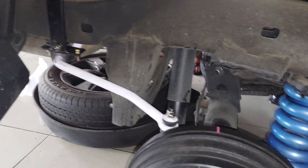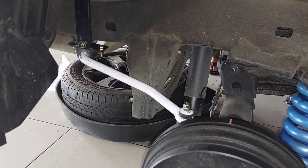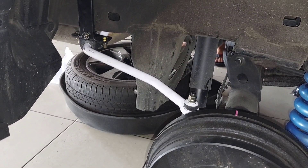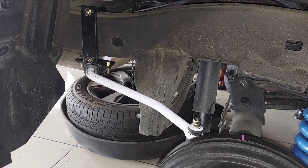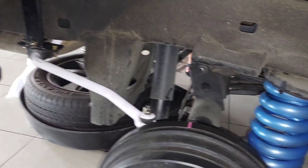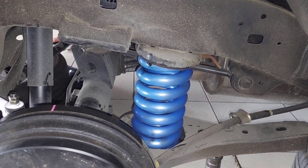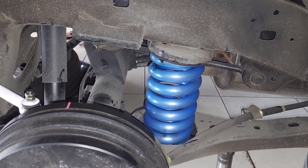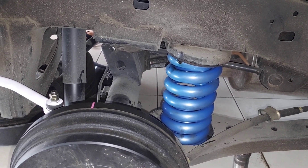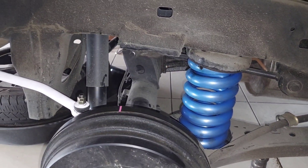Untuk stabilisernya sudah kita pasang ya teman-teman. Dan ini paket komplet, ini seperti ini di tempat kami. Itu pemasangan layer stabilisernya dari produknya Goliath. Ini yang warnanya putih. Lalu ini juga pairnya juga sudah kita kasih insulator. Dan ini saya jamin naikannya mobilnya jauh lebih enak, lebih empuk, lebih nyaman.